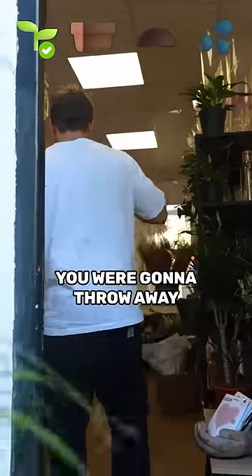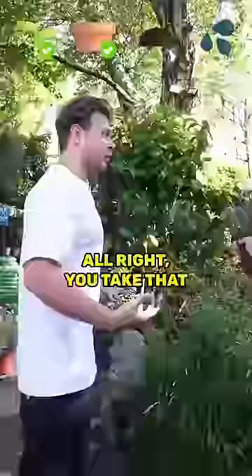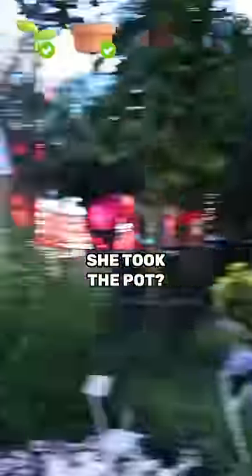If you have a pot that you were going to throw away, it can be anything. Oh, my God. Thank you so much. We just need soil and water. I need some soil — you take that. She just gave me this. I took the pot.